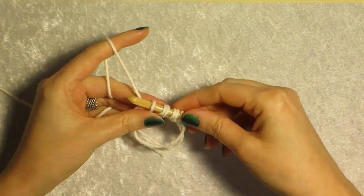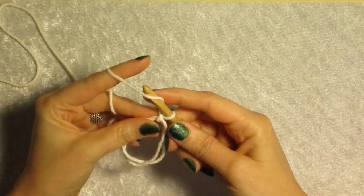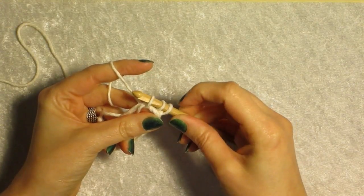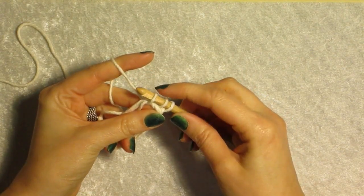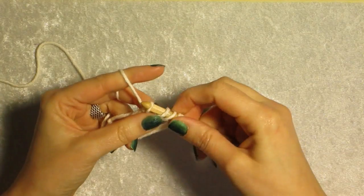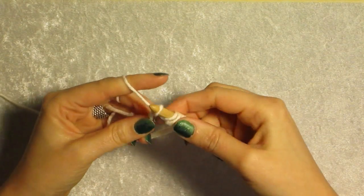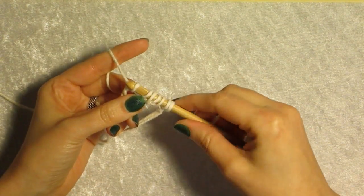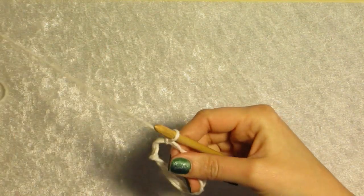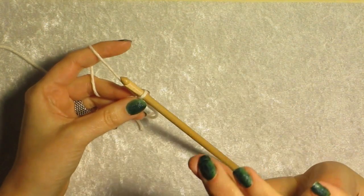For an odd number, yarn over first, then go in the loop, yarn over, and pull through — now you have three, with loops one and three anchoring two. Then continue picking up by two: yarn over, go in the loop, yarn over again, pull through — now we have five. Either method for creating your starting loop works the same way when picking up loops to put them on the hook initially.